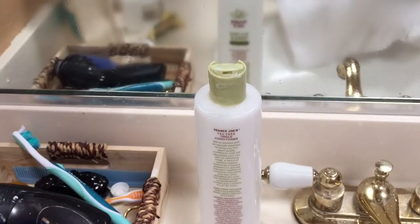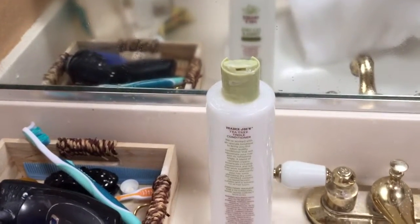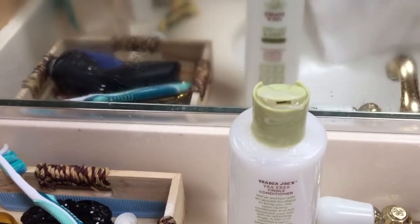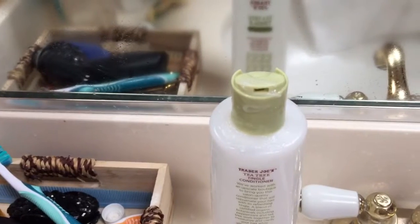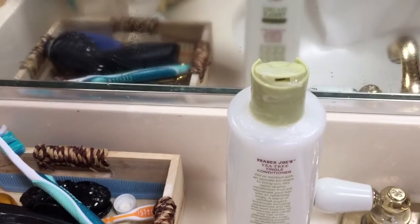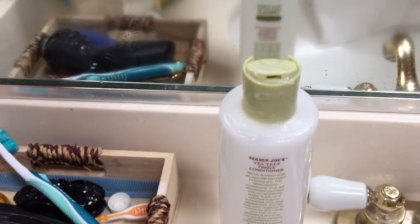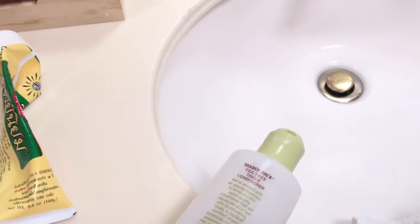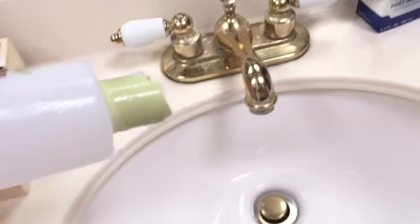Sometimes your conditioner, body lotion, or opener gets stuck because you haven't used them for a while. That has happened many times to me, and the easiest solution to unstick it is what I did this morning — tap it against a hot surface in the opposite direction, and it should come out fairly easily.